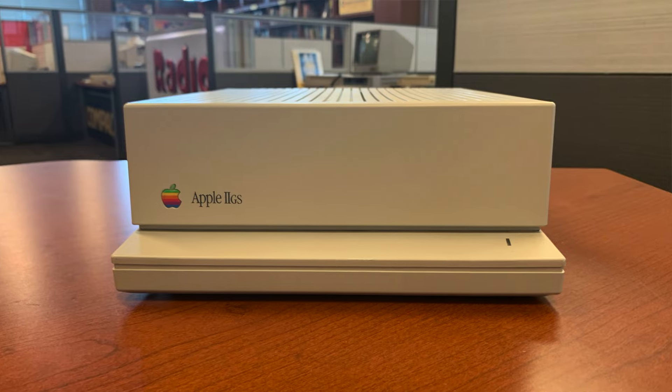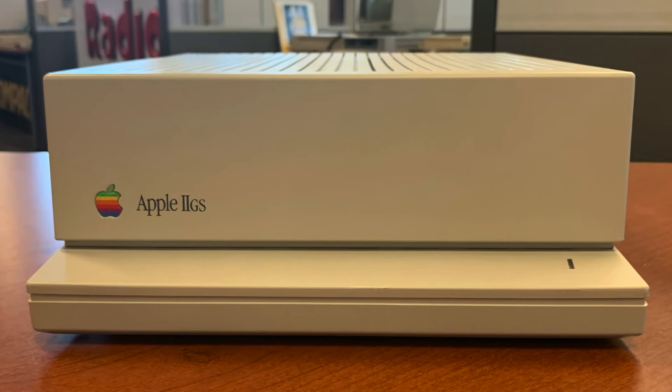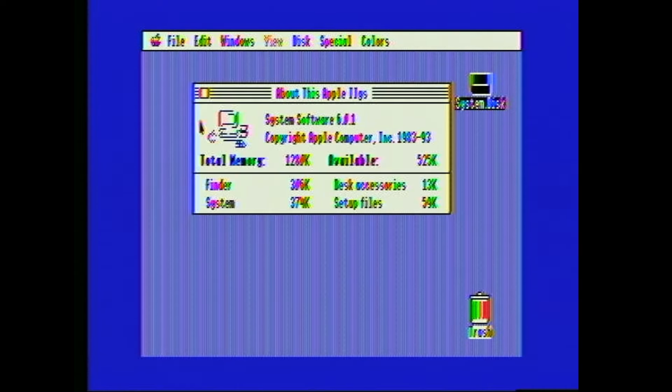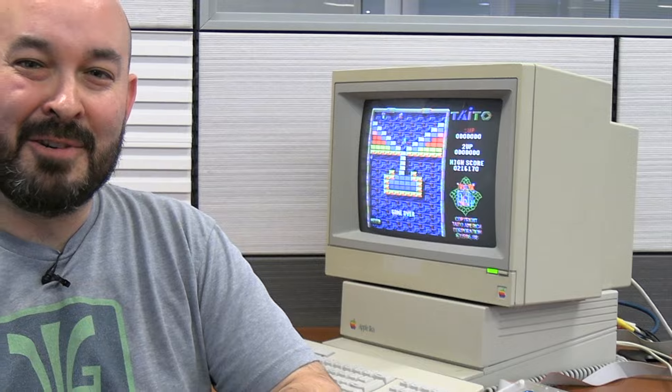Last time we took a close look at the Apple IIgs and its graphical user interface, but we didn't have a chance to play any of its game titles. So today I'm going to do that — we're going to play some specific Apple IIgs games right here on Vintage Geek.